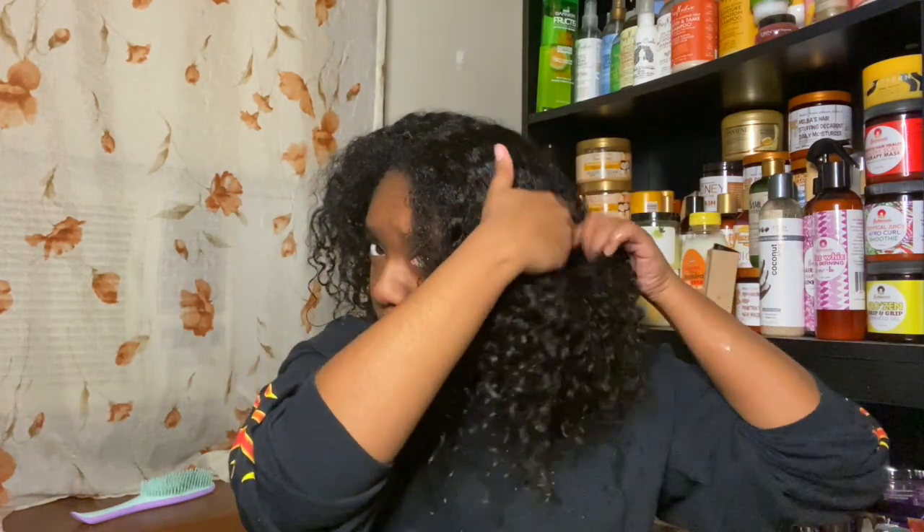I just wanted to come back and show you what my hair looks like. I went ahead and used my sulfate shampoo — the Sleek and Shine shampoo, which I thoroughly enjoyed — and I also used the Eden Bodyworks conditioner that goes with this line. There is a review for it, so be on the lookout. If I've already posted it, I'll link it above.